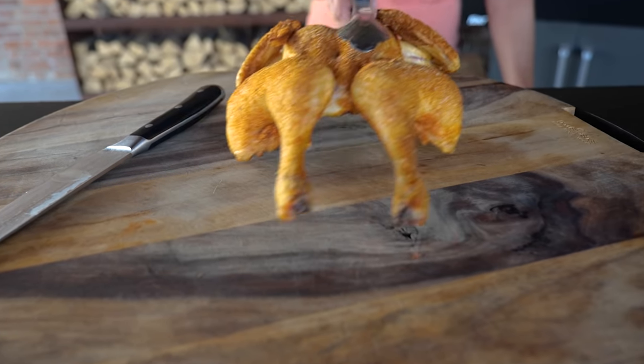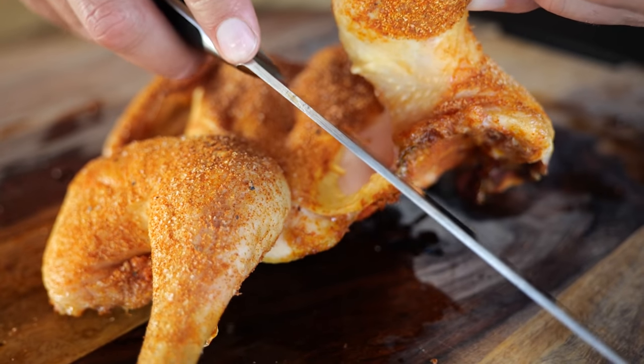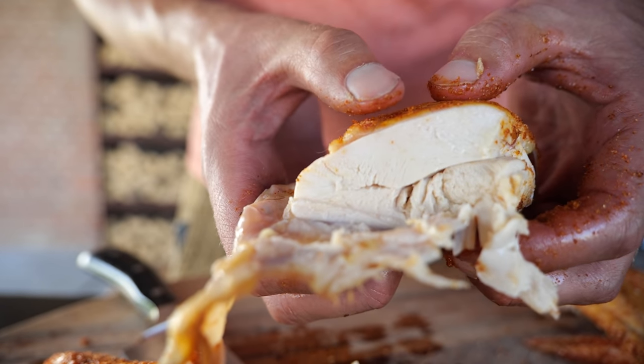Our chicken is currently at 72 degrees Celsius — I know that because I'm using a core thermometer. But I know that if I let them sit here until 75 degrees Celsius, they're going to overshoot, so I'm taking them off right now. And there we have it — our juicy chicken. That's how you do it: you brine it, you smoke it at a lower temperature for a longer period of time, and then you have a crispy outside and a juicy inside.